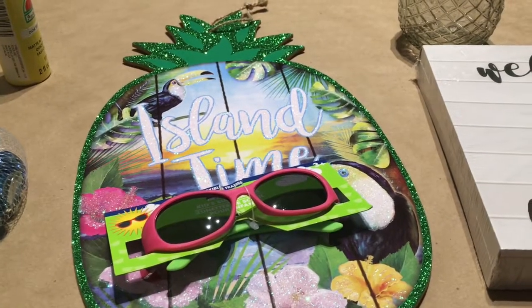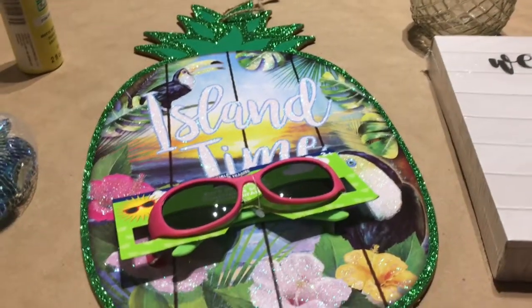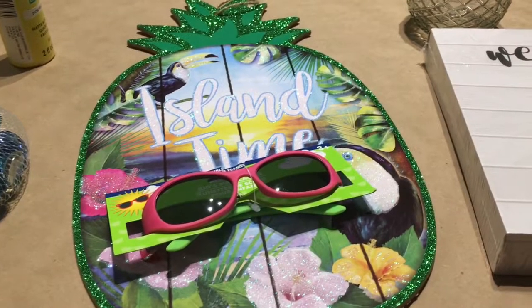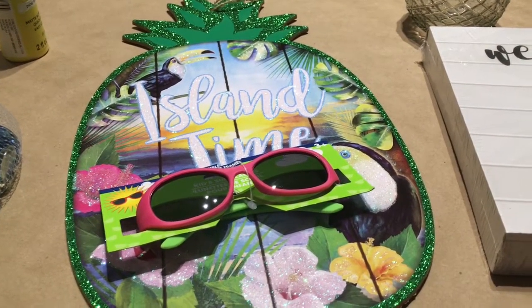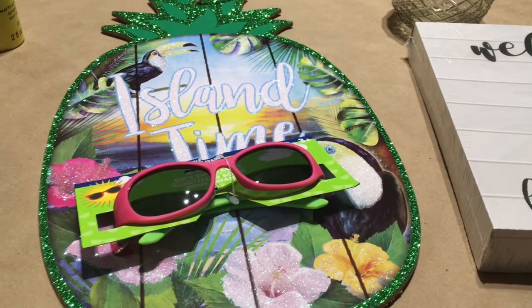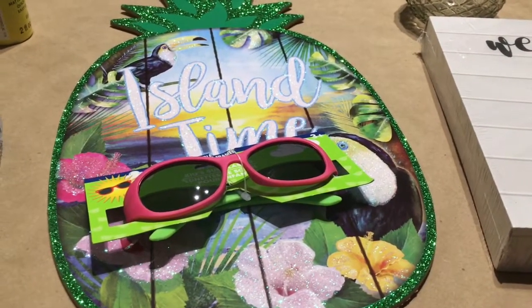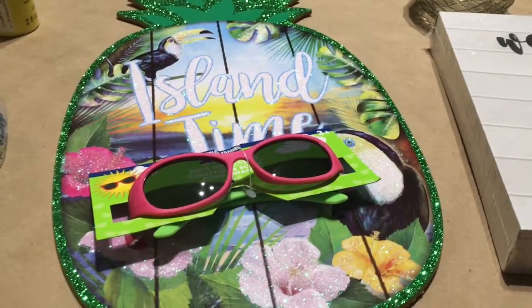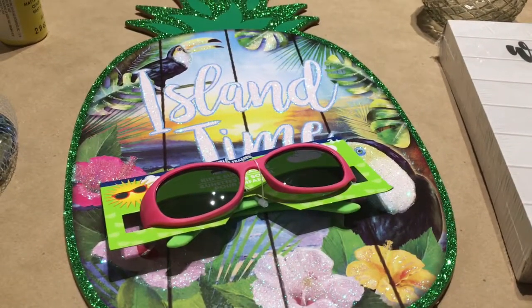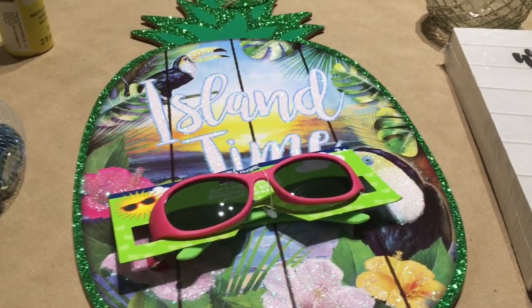Hi everyone and welcome back. Today I have a couple DIYs. These DIYs are like, what did I buy this for and what am I going to do with it? I get so excited when I see cute things in the Dollar Tree and I pick them up and then I'm like, what am I going to do with them? I can't just keep piling stuff up.